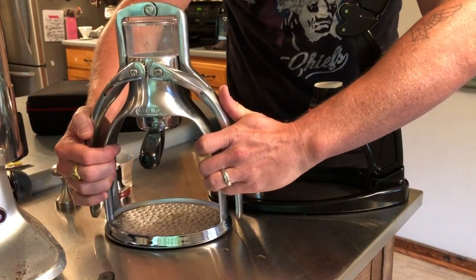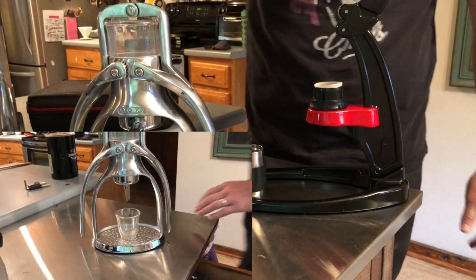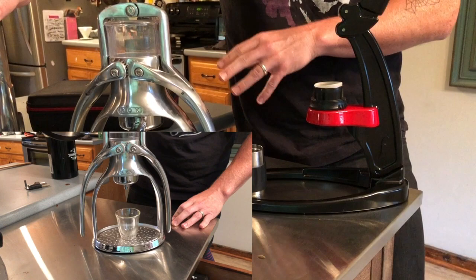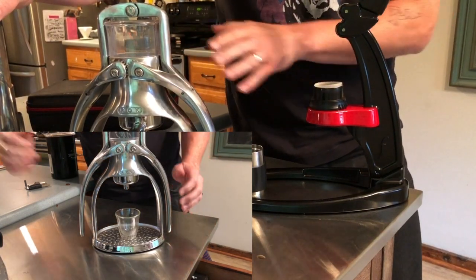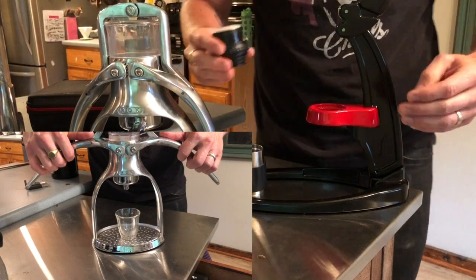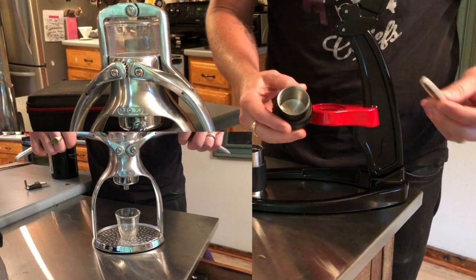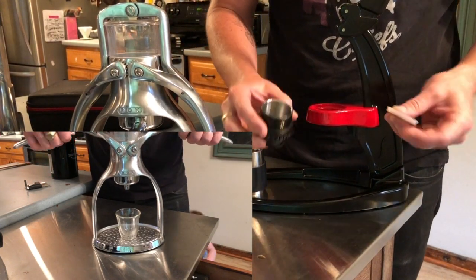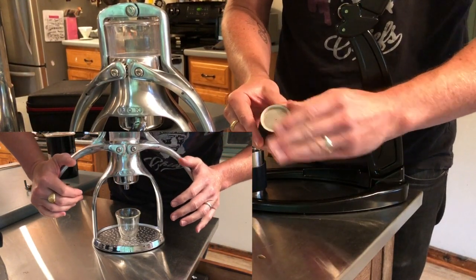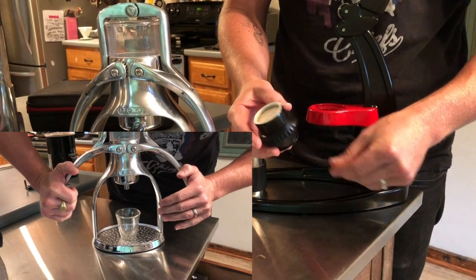I'm going to show you a shot pulled from both of these today, both using the Mazur Super Jolly grinder, but I dialed in a specific grind for both The Rock and The Flare. The Flare has a less traditional portafilter — you basically have the brew chamber, and then you put your coffee grinds down in here and put the shower screen on top like that.